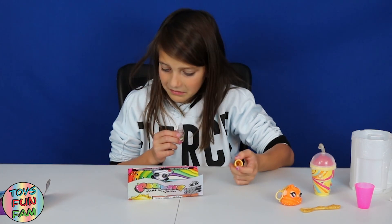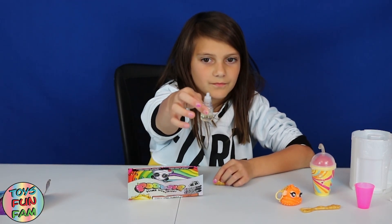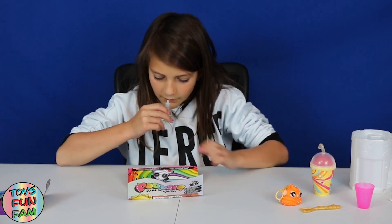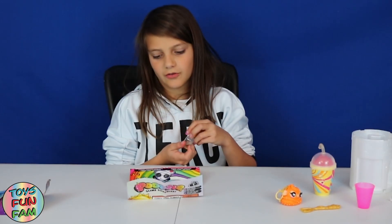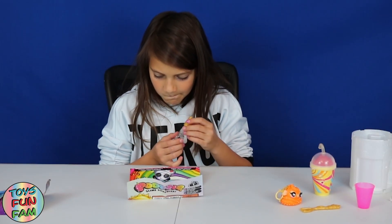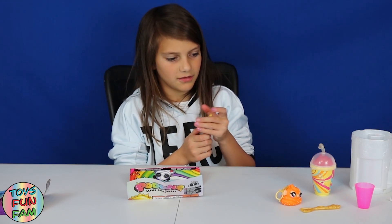Bubblegum! What do you think, Mum? It smells really, really nice — I can't smell tiny, my nose is bad. It's way too nice though — it's so nice! At least it's not a horrible one. Okay, let's screw the lid on this.